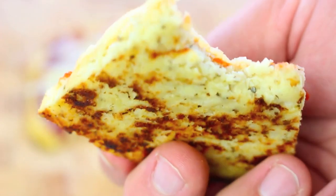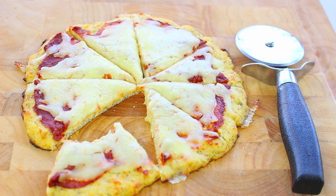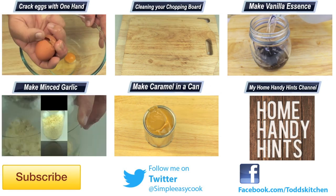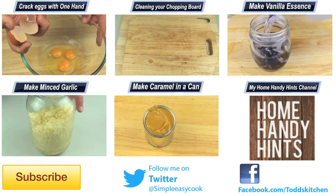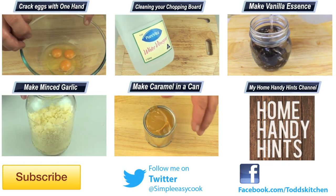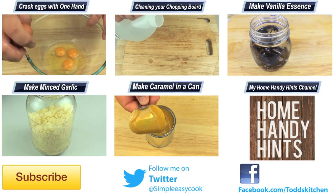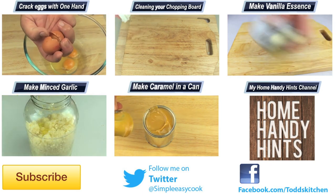Just look at how well that base stays together. You can also add different herbs — chilli herbs if you like — it's really up to you. As long as you follow those simple directions, when you bite into one of these it's going to taste simply delish. It really is so simple to make, probably even easier than making your own pizza dough. Thank you for watching this episode of Todd's Kitchen. As always I'll leave a list of ingredients down below as well as links to my Facebook, Twitter, Instagram and HomeHandyHints channel. Please do me a massive favour by giving this video a thumbs up, leave a comment and subscribe, and I'll see you next time for another delicious recipe.